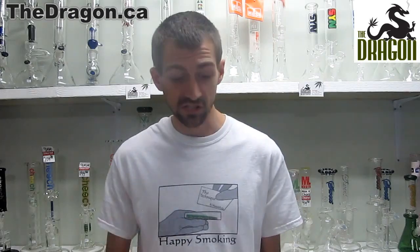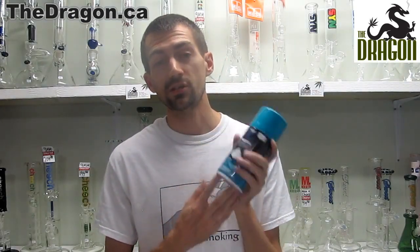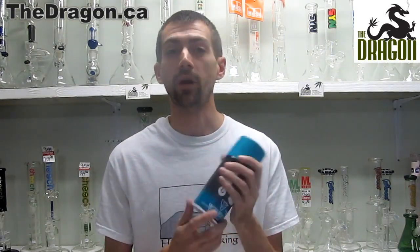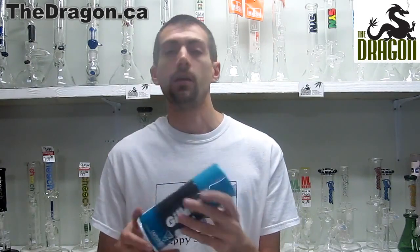Next up, great again for dormitories, a house, or anything really, is the Gillette shaving cream. This does not have any CO2 in it so it can't unfortunately produce any shaving cream. However, it is weighted and the bottom unscrews to leave a generous area for your stash. Once again, ideal for dorm rooms.